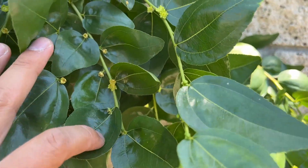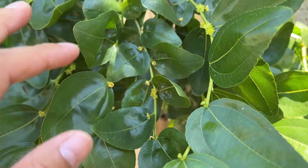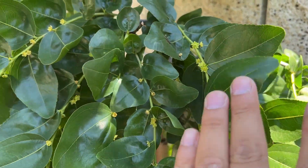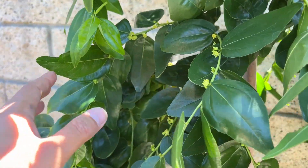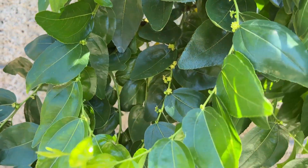I read a couple of articles online and some say that it needs another tree for cross-pollination to set fruit, while other articles say that this variety is self-fertile — meaning it can pollinate itself and doesn't need another tree.